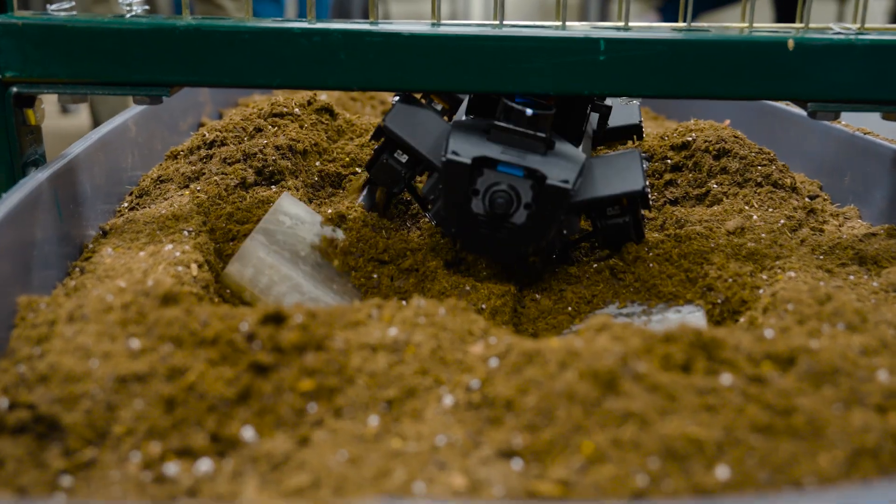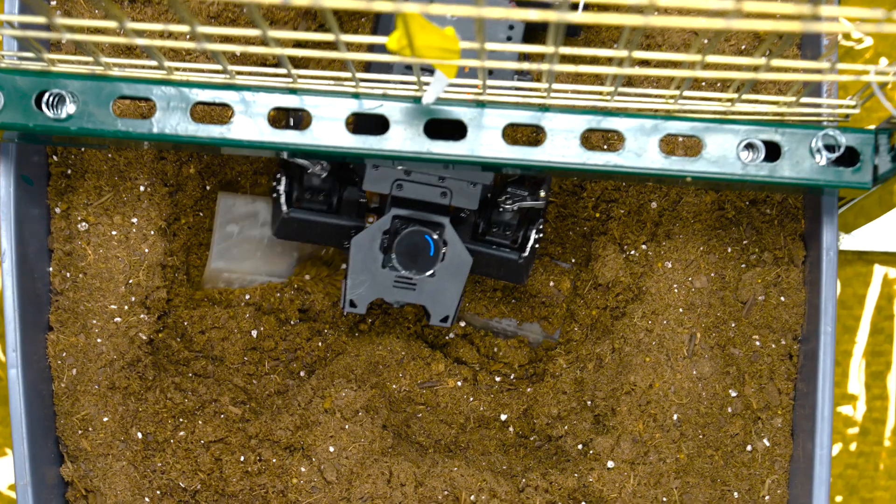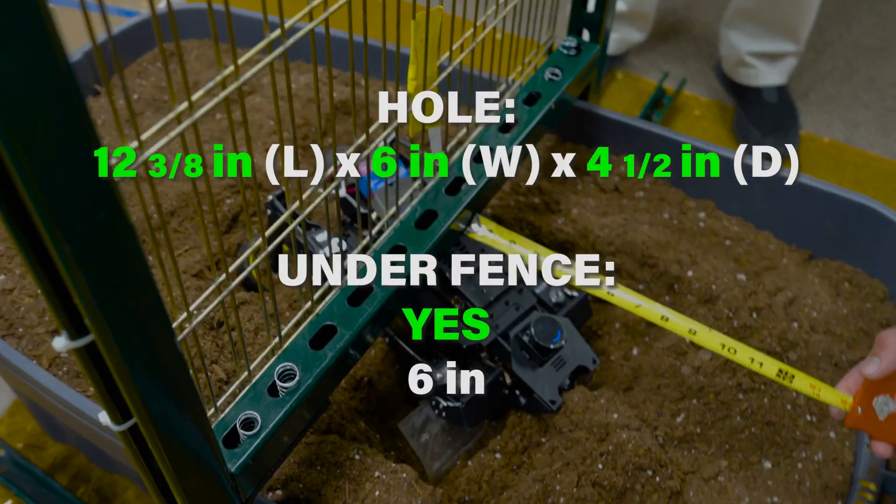Let's go. 30 seconds. Two, one. I'm going to say six inches past the fence.